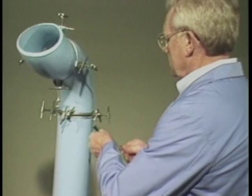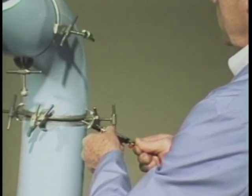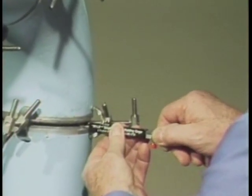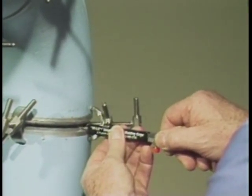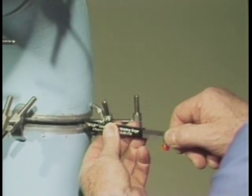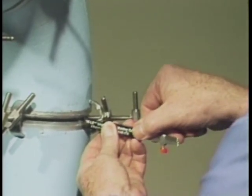First, we'll measure an internal misalignment. Loosen the retaining screw and extend the legs beyond the housing of the gauge. Now insert the legs into the fit-up gap and rotate the gauge 90 degrees with the gauge housing held squarely against the pipe wall.